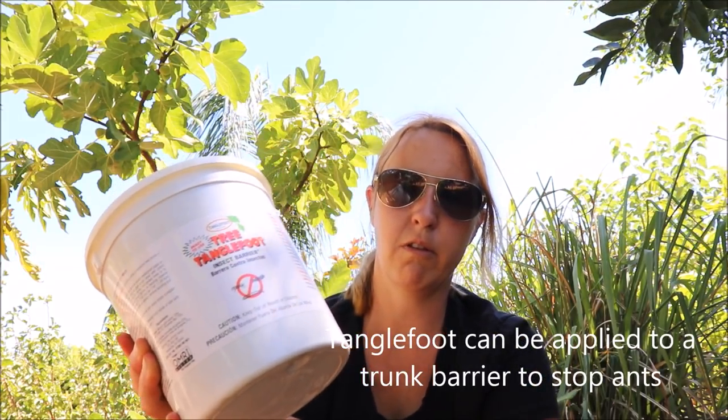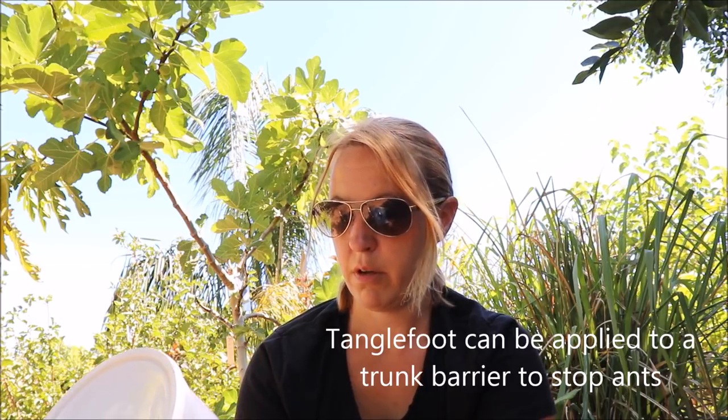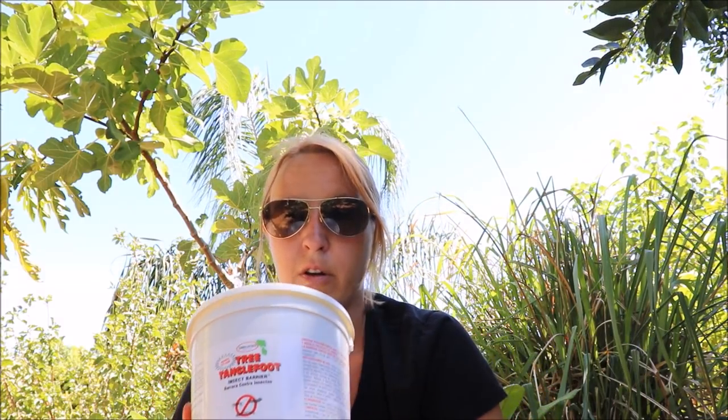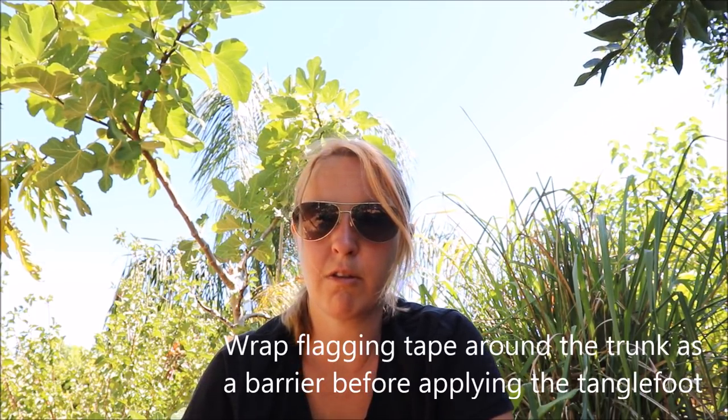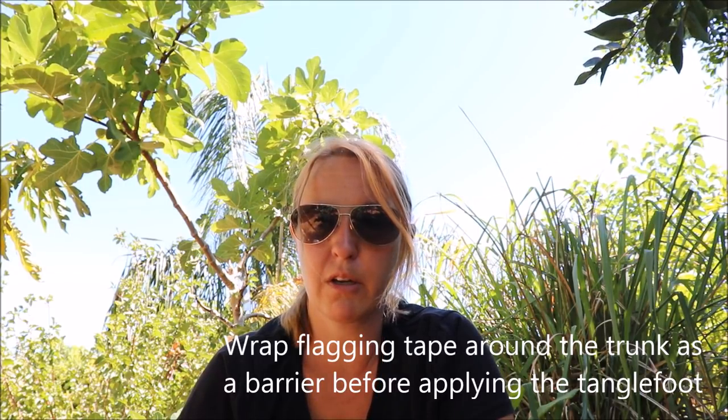I don't like chemicals but I've only found this to be effective. This is a product called Tanglefoot — it's an insect barrier. It's a sticky substance that smells kind of nasty, and it's very caustic so you don't put this directly on the trunk. We're going to wrap flagging tape around the trunk first, and that's going to act as a barrier so that the Tanglefoot doesn't directly go against the bark, because that will girdle and kill the tree.